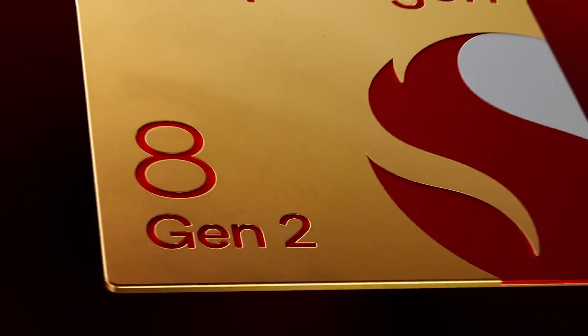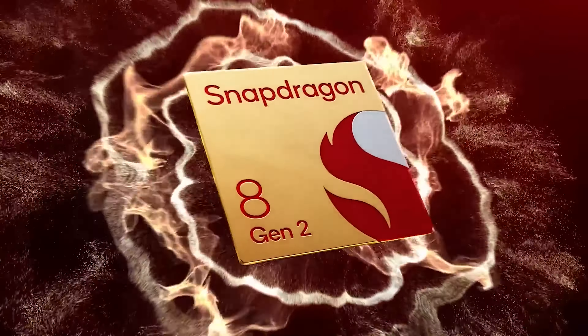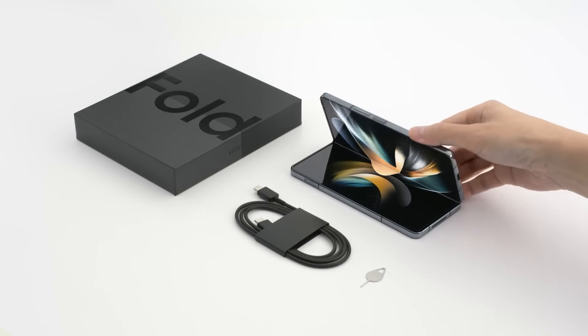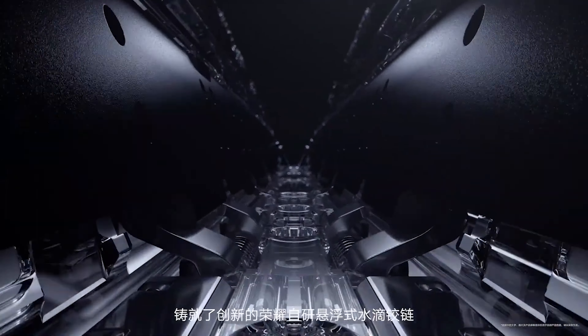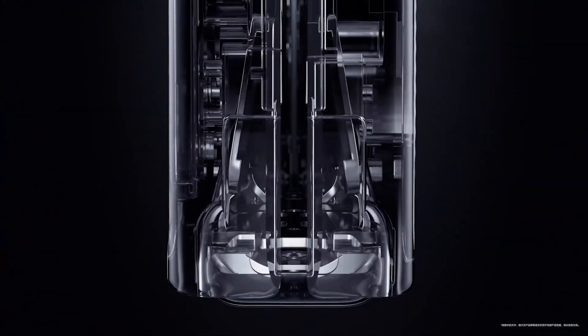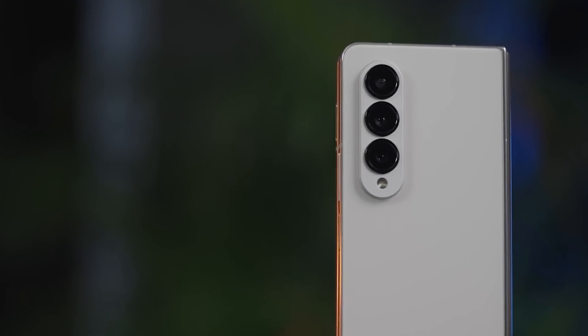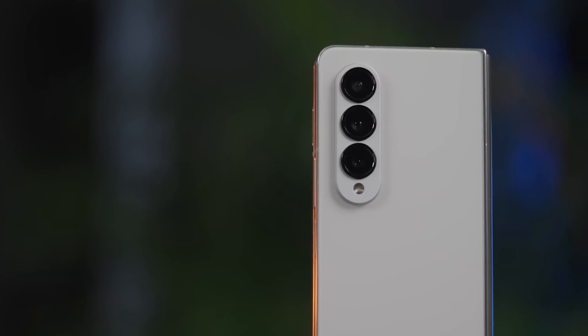Recently, Google launched its first foldable phone, the Pixel Fold, with a price tag of $1,800, despite featuring a superior camera setup. Since the Galaxy Fold 5 is expected to bring largely the same camera setup seen on the Galaxy Fold 4, it would be logical for Samsung to lower the price to attract more consumers or stop Galaxy users from jumping ship to other brands.